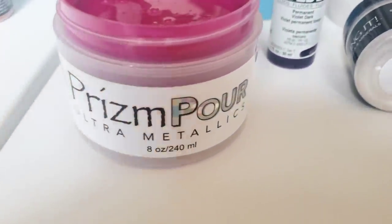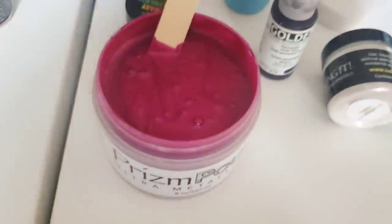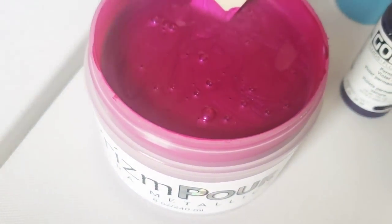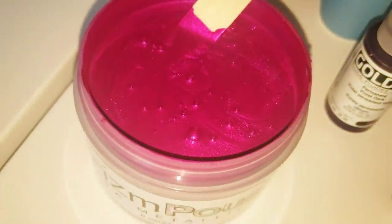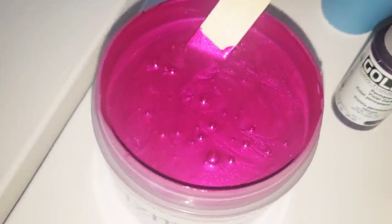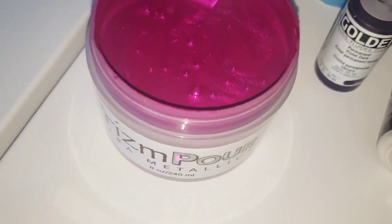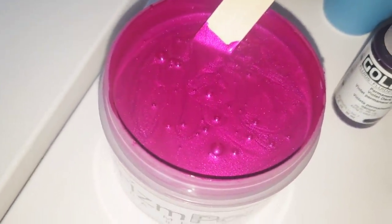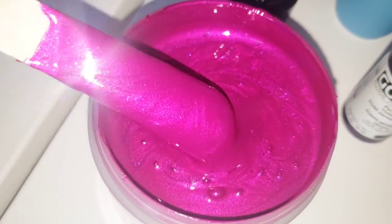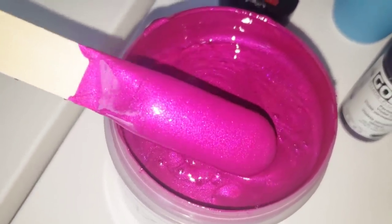Hello, welcome back to another video. I want to show you this beautiful color — this is hot orchid, and these are the new paints from Color Art. These are your regular acrylic paints, just like Amsterdam or a Metallic Deco Art 24 karat gold, except they have triple the bling in them and they are gorgeous. Now I will not be using this in today's video, but I just wanted to show you this color.